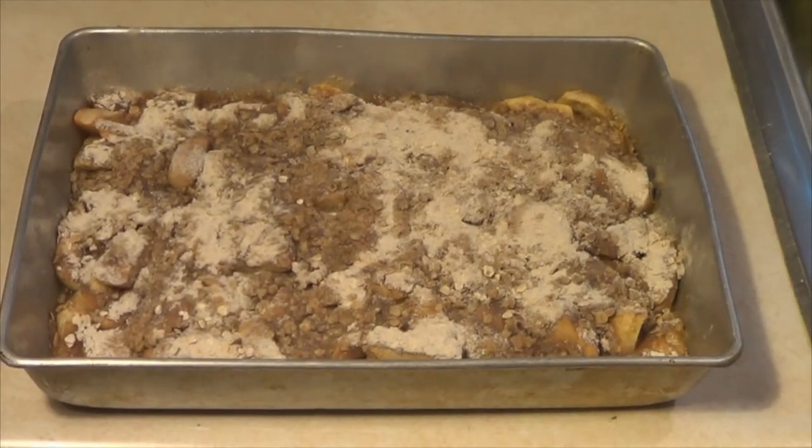Stick that in the oven — 350 degrees, 30 minutes — voila, apple crisp. Once again, if you're using the feral apple, it is a little bit tart, but I love green apples. I mean, there's just something about them. Those big red sweet apples are good, but these sour apples are really good.